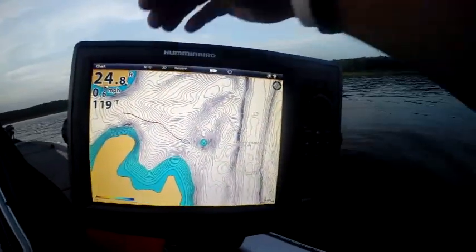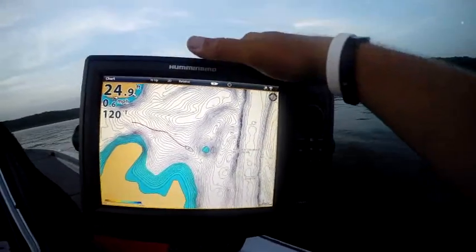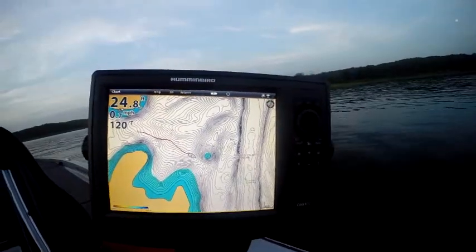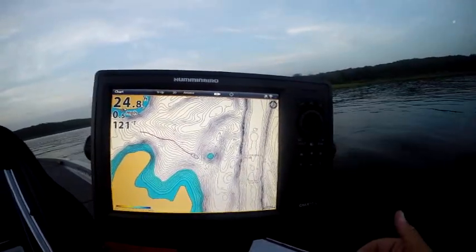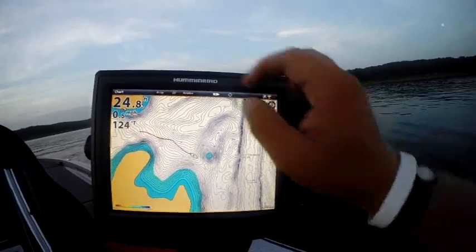This is Doug Varenberg and welcome back to another edition of AutoChart Live. I've been asked several questions this week. One of them is, will it work with any mapping? Yes, AutoChart Live is an overlay. You don't even have to have mapping in.